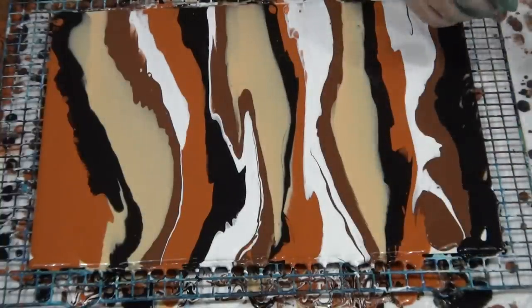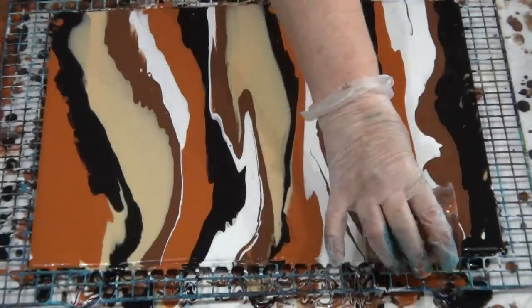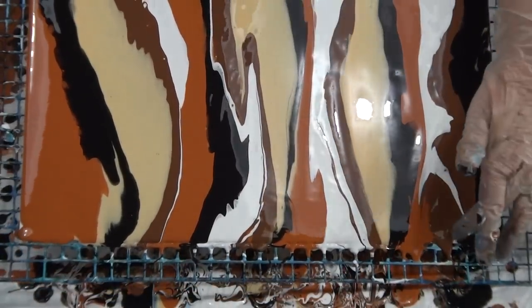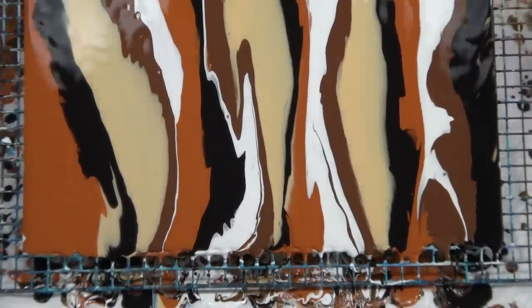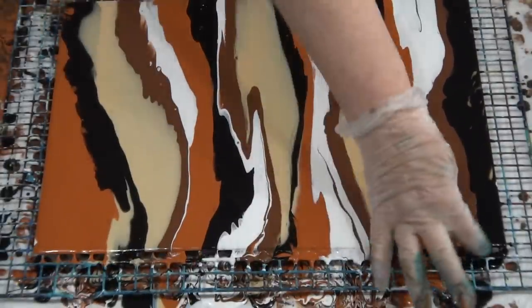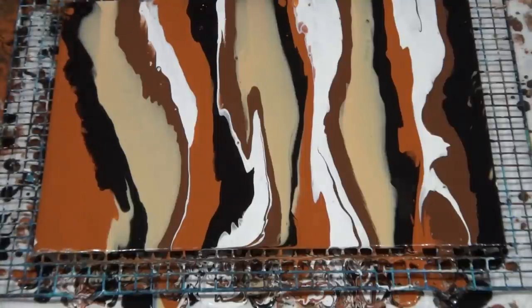Not usually my colors, but I don't want to waste them. The lady that did use these colors though - they look really pretty. She swiped them and it's gorgeous.